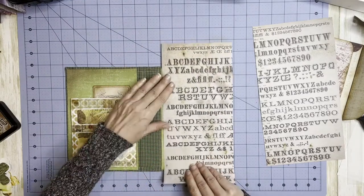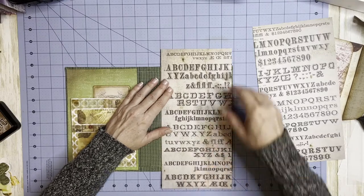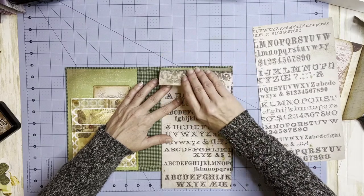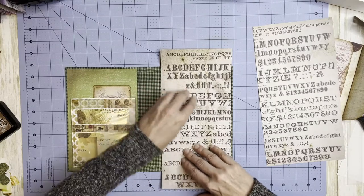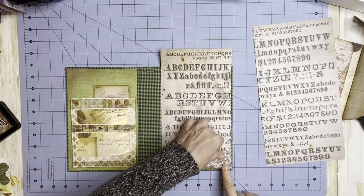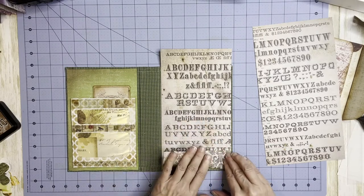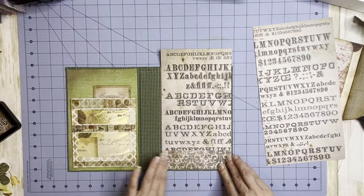I want to decide how I want my flaps. I think that's enough on each side. I'm not going to measure — just going to eyeball it down to where the bottom of that paper is. Let me line this up. So that's one side.